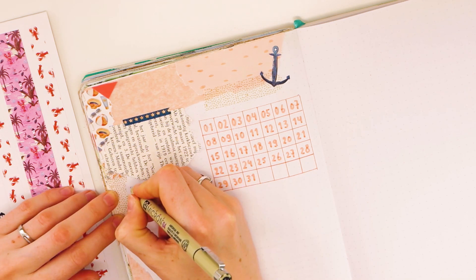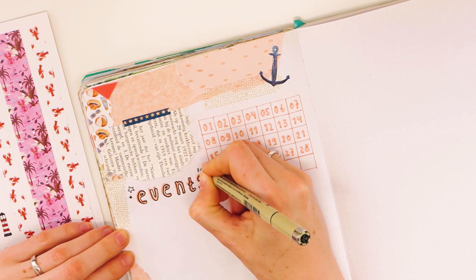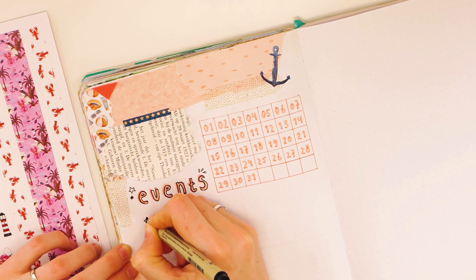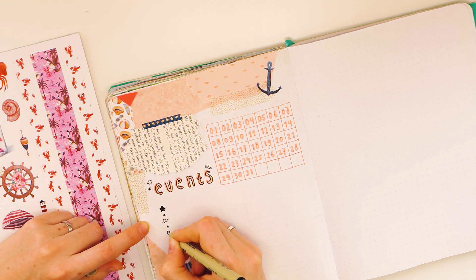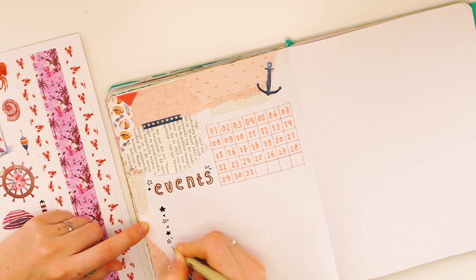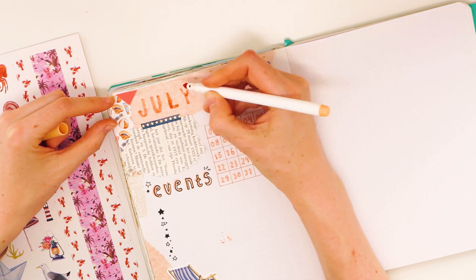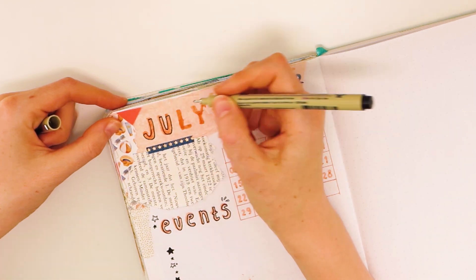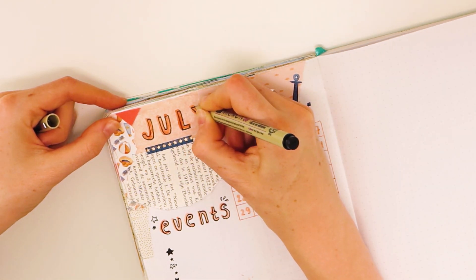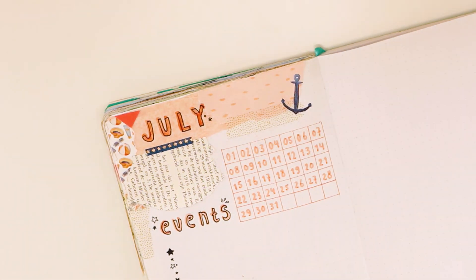I gave it another try at the top of the page, and with the other text — for events and for goals — I tried again. It didn't turn out perfectly, but I do really like it. It is really playful and fun, so give it a try on a piece of paper first and see how it looks, and then you can use it in your bullet journal.